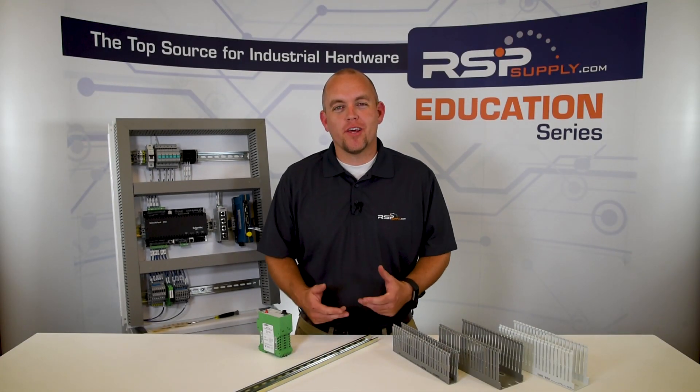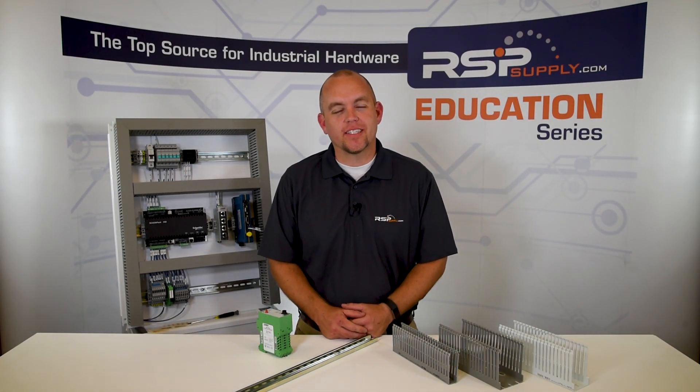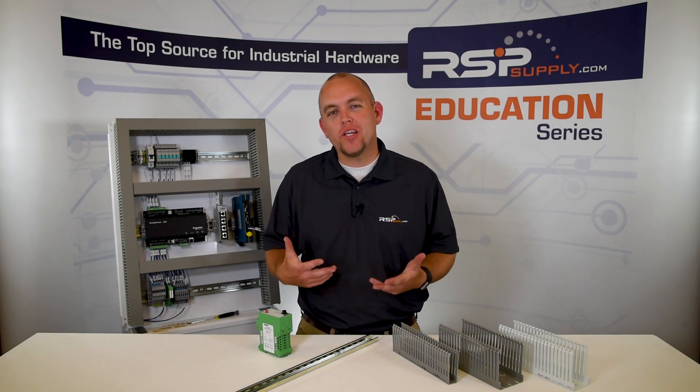Hi, I'm Josh Bloom. Welcome to another video in the RSP Supply Education Series. Today we're going to talk about why we use DIN rail and wire duct.